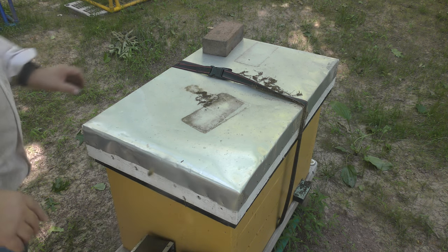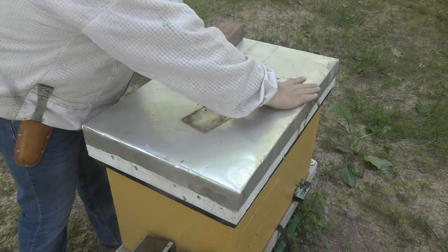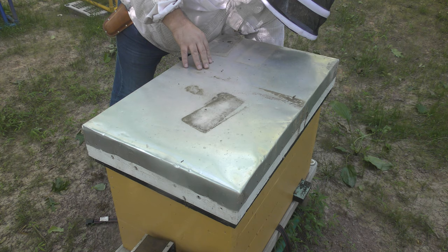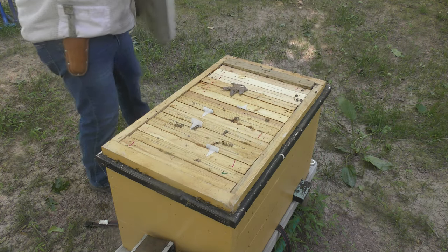I know that during wintertime it contracted quite a bit. And I also know that on warm days when this hive beards, it is really, really loaded with bees.